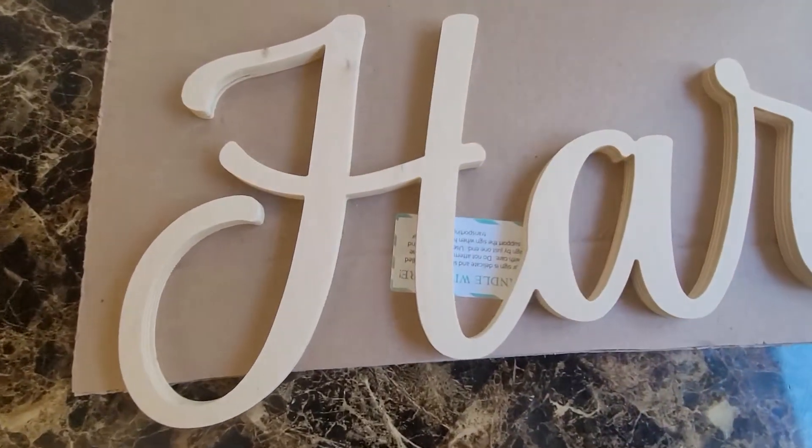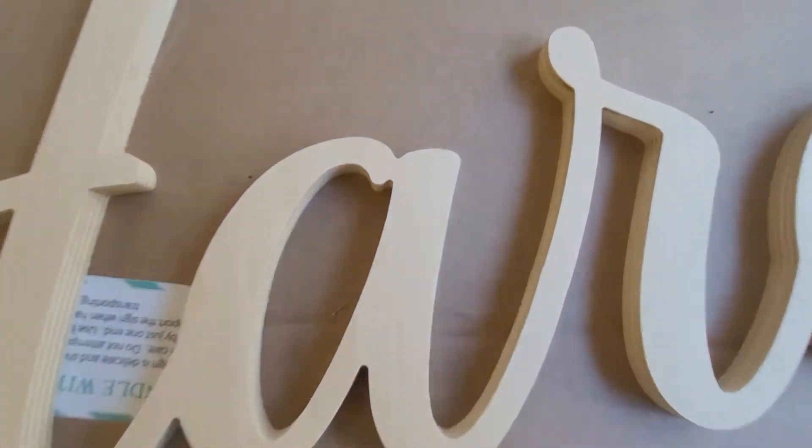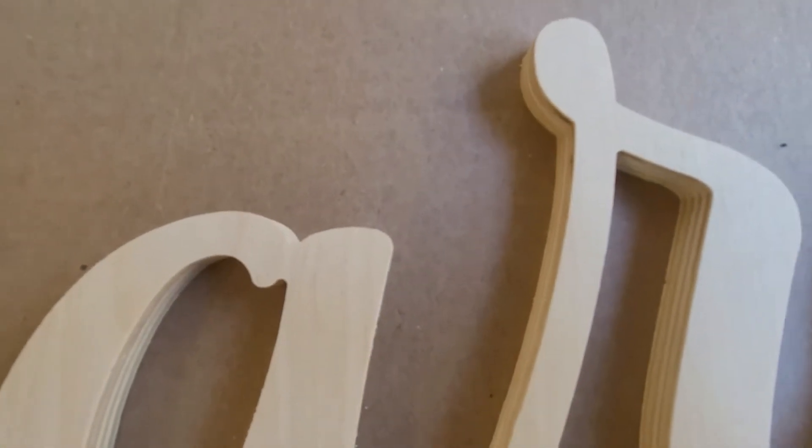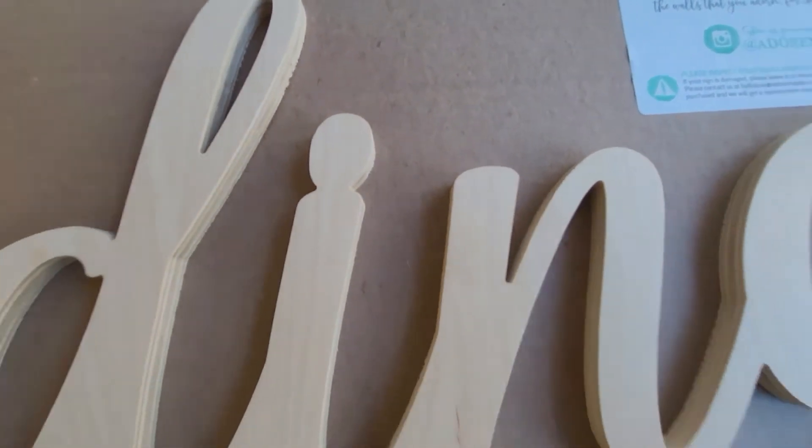I'm going to go a little closer so you can get all of the details. Look at that A. You also have the dot sign in the eye.